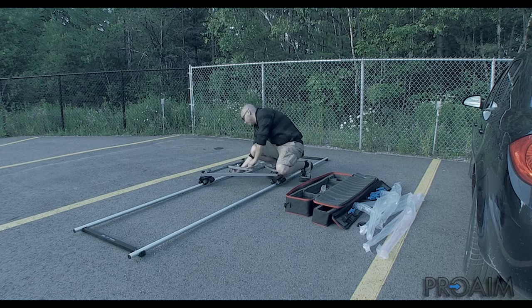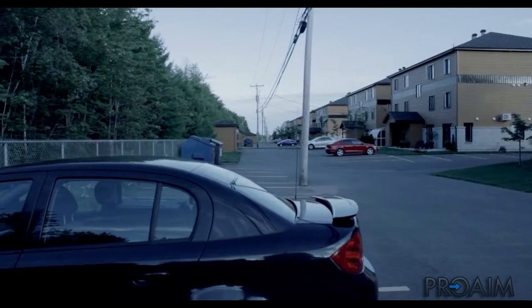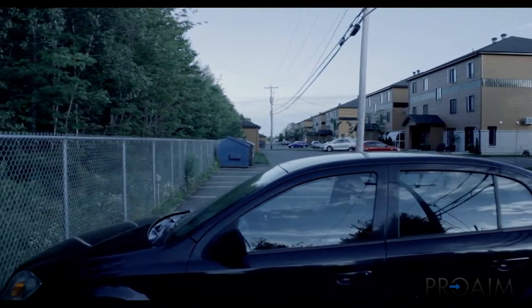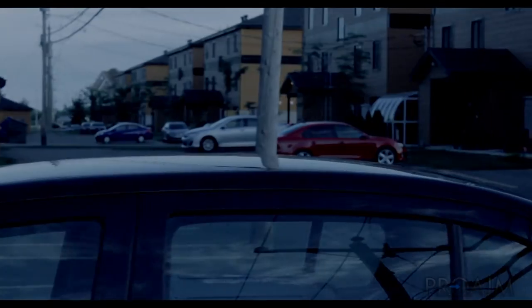It provides great quality moves and is very smooth to operate. As you can see, it gives very smooth movement on my Canon T2i at 18mm. This is definitely my favorite Dolly system from ProAim and I personally recommend it. Even at 55mm, it's super smooth — it doesn't shake, there are no bumps, and it looks very professional.